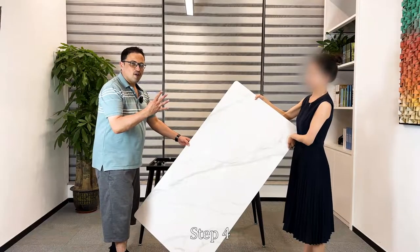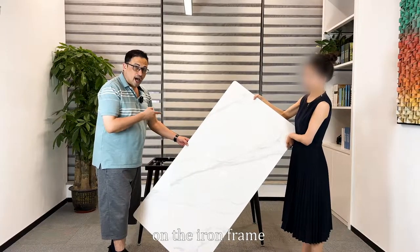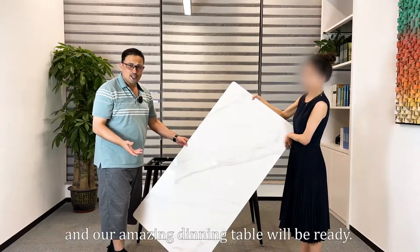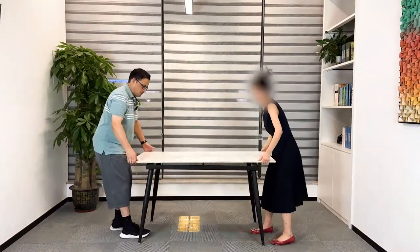Step 4: now we will put this slate desktop on the iron frame and our amazing dining table will be ready. Let's try. Ta-da!